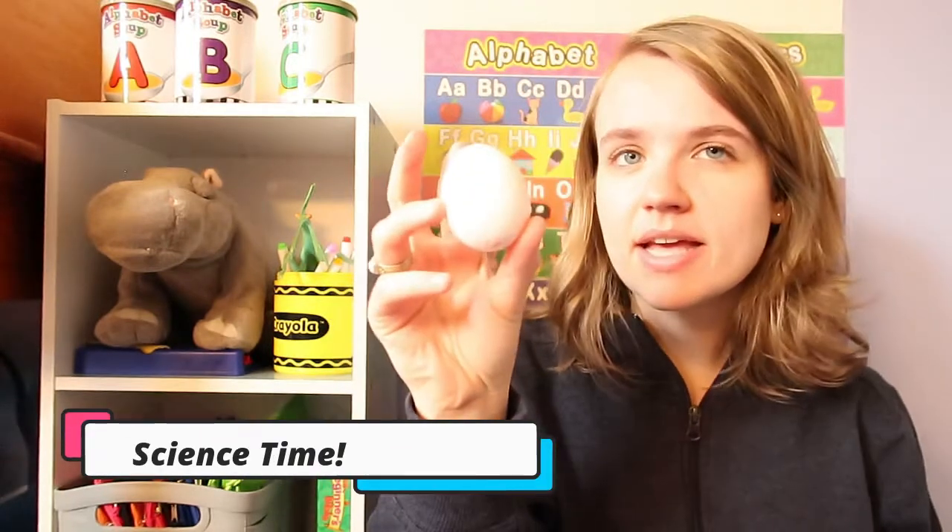Hi friends, it's Ms. Megan here and today we're doing a science time video. I am so excited for this experiment we're going to do. We are going to put an egg in a jar full of vinegar, leave it there for two days, and we're gonna see what happens. All right, you guys ready? Here we go.